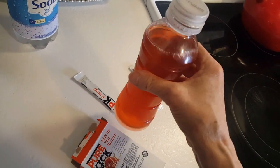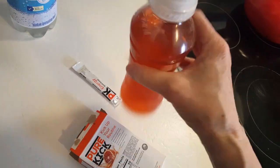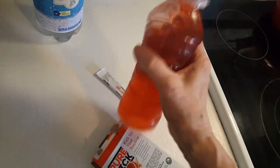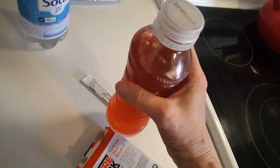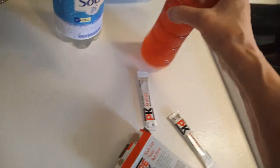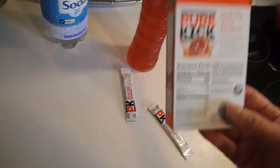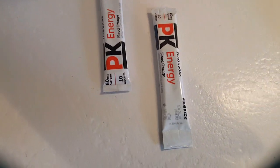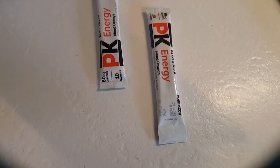I use this bottle for my fermentation water, which I drink for my gut health, and for other things. It holds exactly that amount. This is a bottle of the Pure Kick that I made up this morning. Let me read you the nutrition facts.